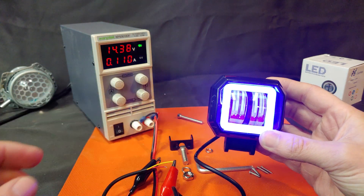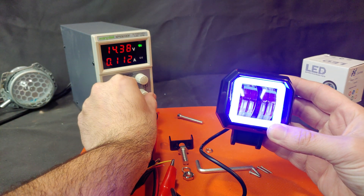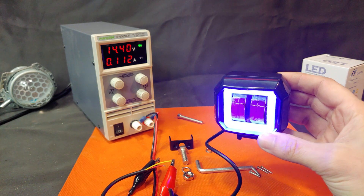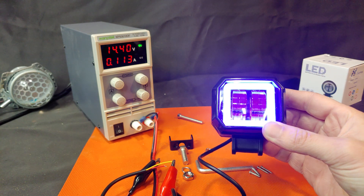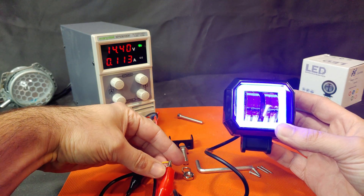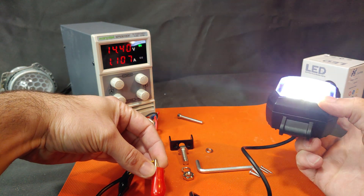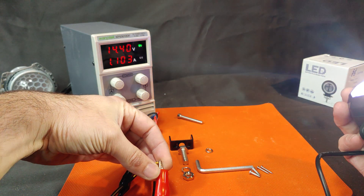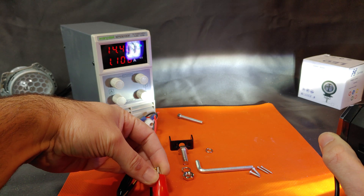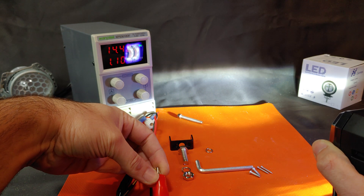There's the blue angel eye — we're drawing about 0.1 amps. It's a decently pretty light. When we turn on the white light, it jumps up 1 amp and is very bright when pointed directly at you. You can see the beam pattern is very narrow with a crisp cutoff line to keep light out of oncoming driver's eyes.